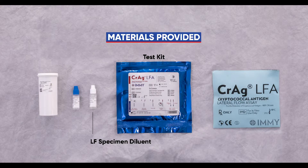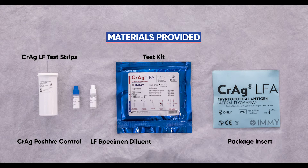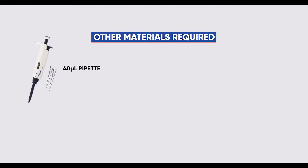The IMICRAG LFA test kit contains the following reagents and materials: LF specimen diluent, 6.5 milliliters; CRAG LF test strips, 50 strips in desiccant vial; CRAG positive control, 1 milliliter; and a package insert. Other materials are required but not provided in the kit.